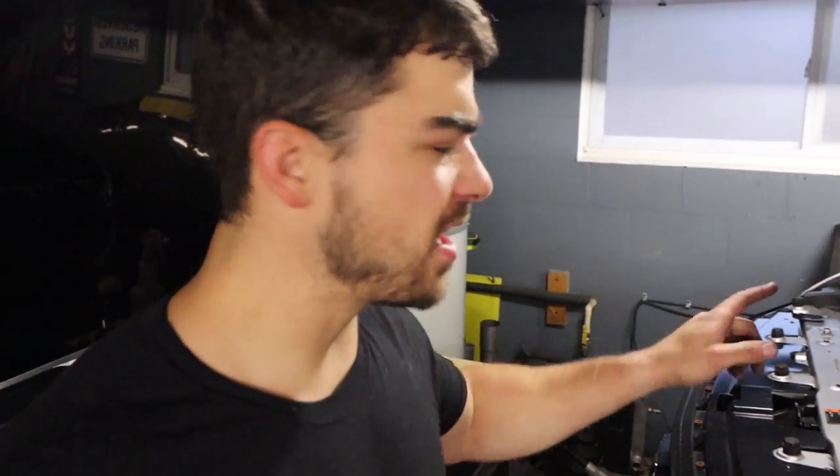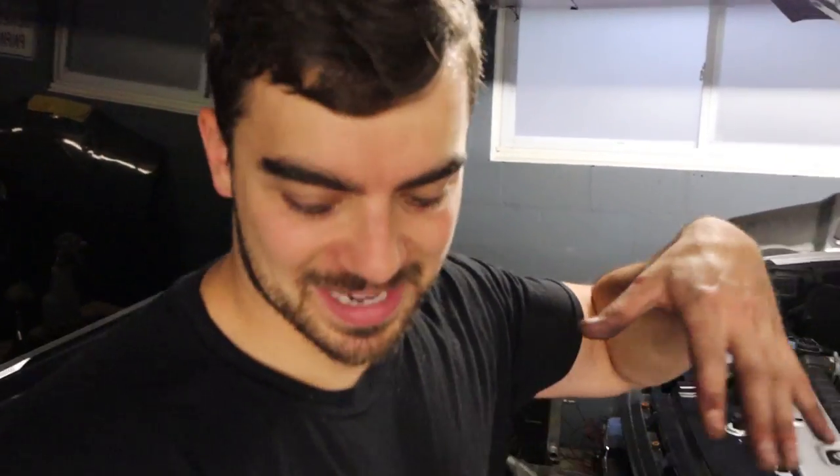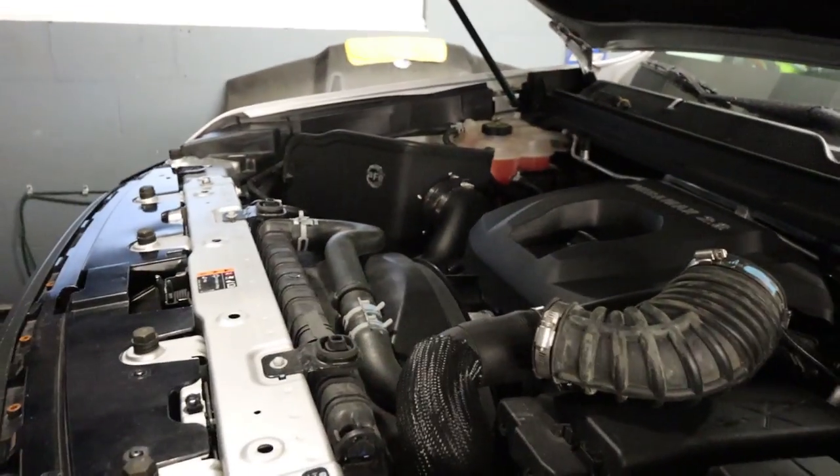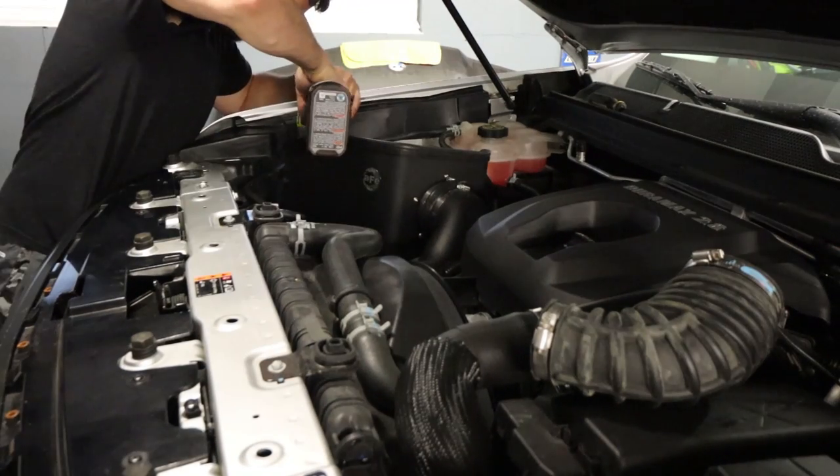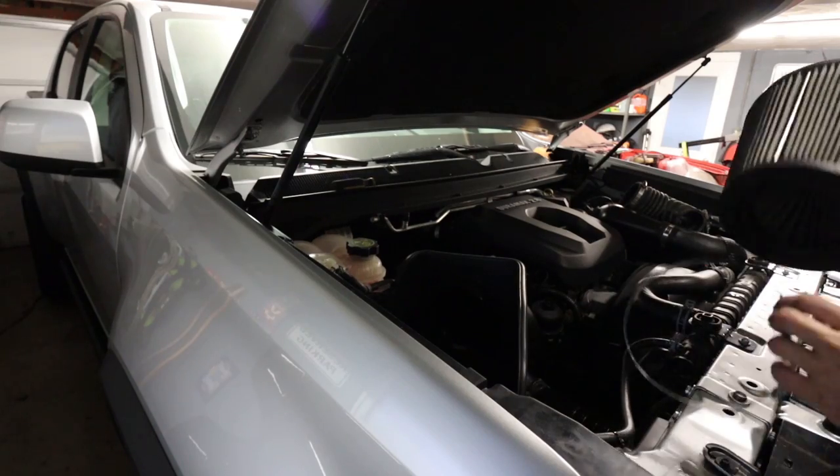Almost done, just a few more bolts. I got hung up on snaking my hands down into some of those tighter areas and it ended up being a pain, but pretty much done. Let's get big Bertha on here.